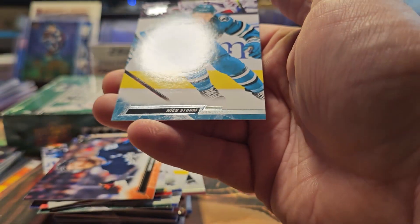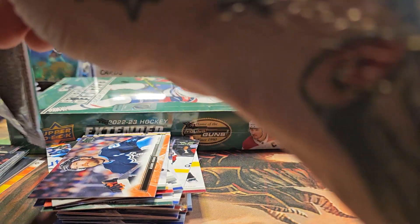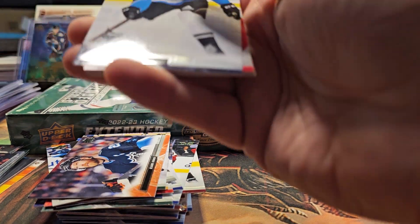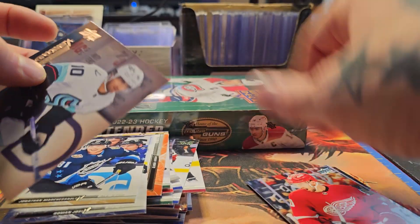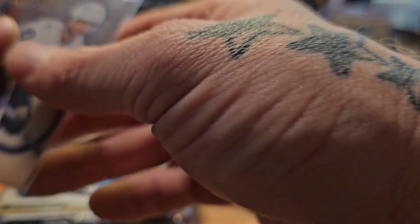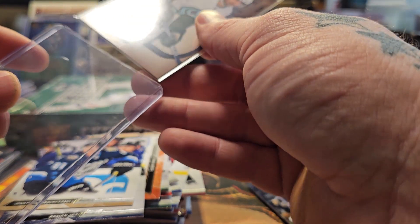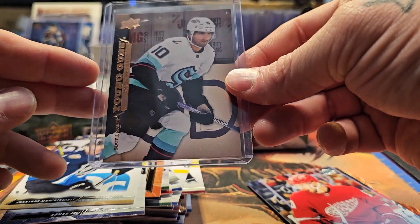The Young Gun checklist in Extended, like usual, isn't the super sought-after stuff — the retro insert Young Guns are the ones to get. A lot of these guys are going to end up being minor leaguers, though some barely sniff the NHL. But you never know. We got a retro Young Gun — Matty Beniers! Another retro Young Gun Matty B, not numbered. That's why the Kuzmenko went straight into a loader.